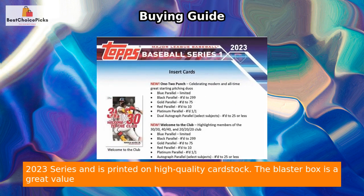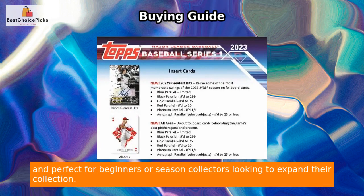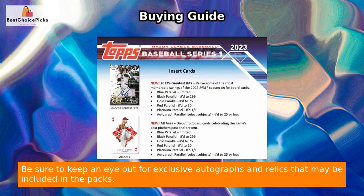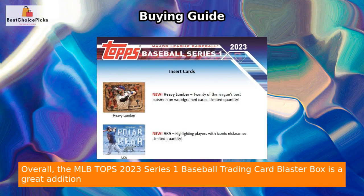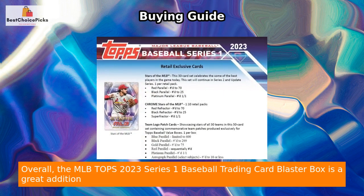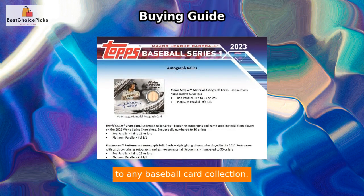The blaster box is a great value and perfect for beginners or seasoned collectors looking to expand their collection. Be sure to keep an eye out for exclusive autographs and relics that may be included in the packs. Overall, the MLB Tops 2023 Series 1 Baseball Trading Card Blaster Box is a great addition to any baseball card collection.